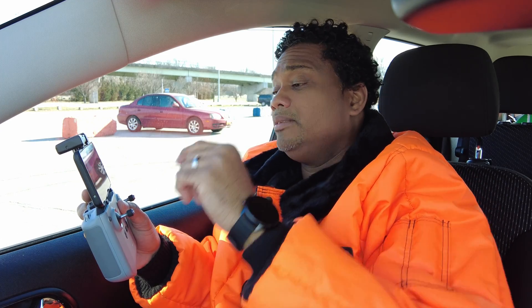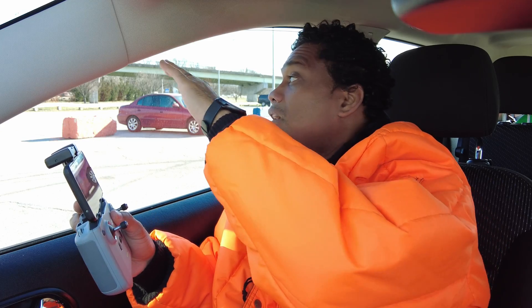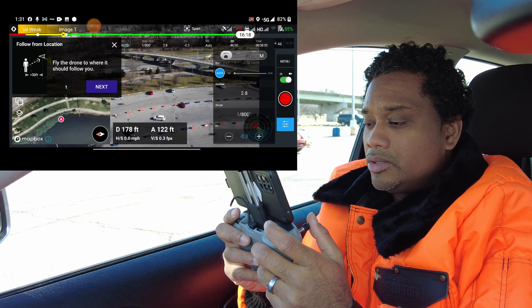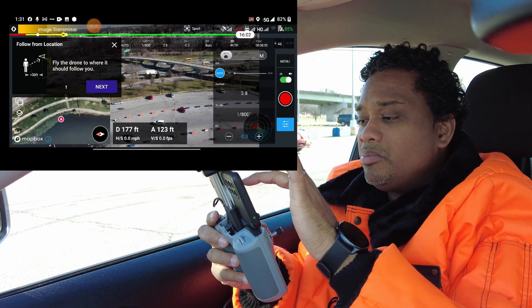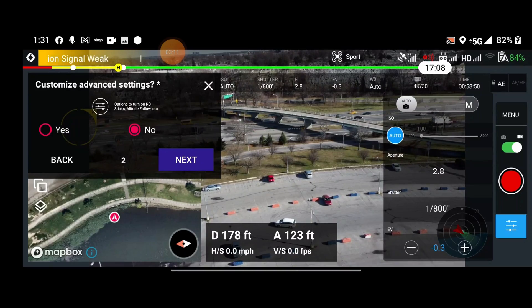I know this area very well — there's nothing at 120 feet. I could track this whole park and not hit anything, so that's why I'm keeping it high. I want some of the background with the traffic. Fly to where I am, then I'm positioned — hit Next.